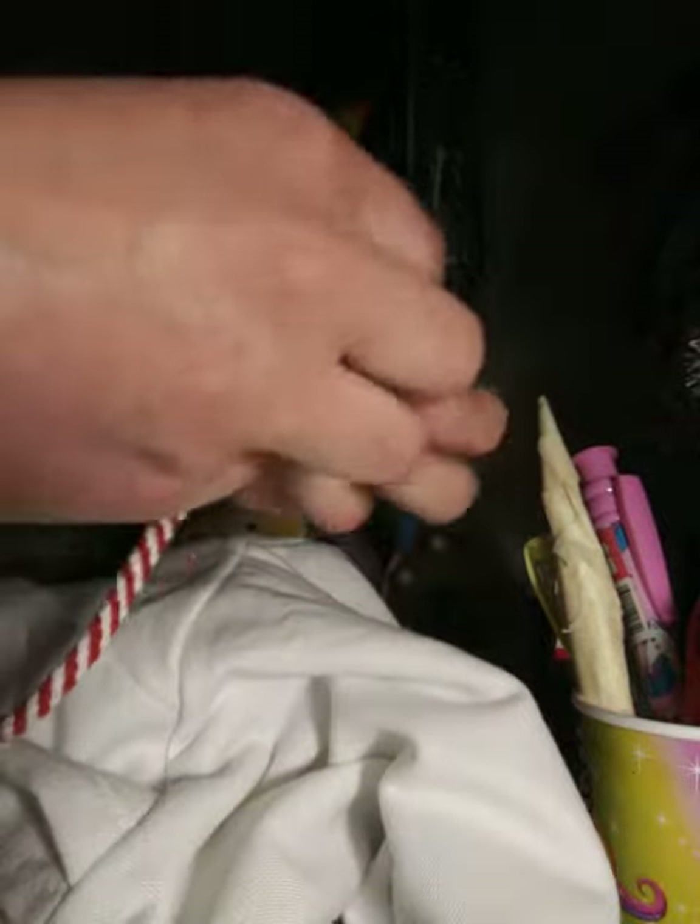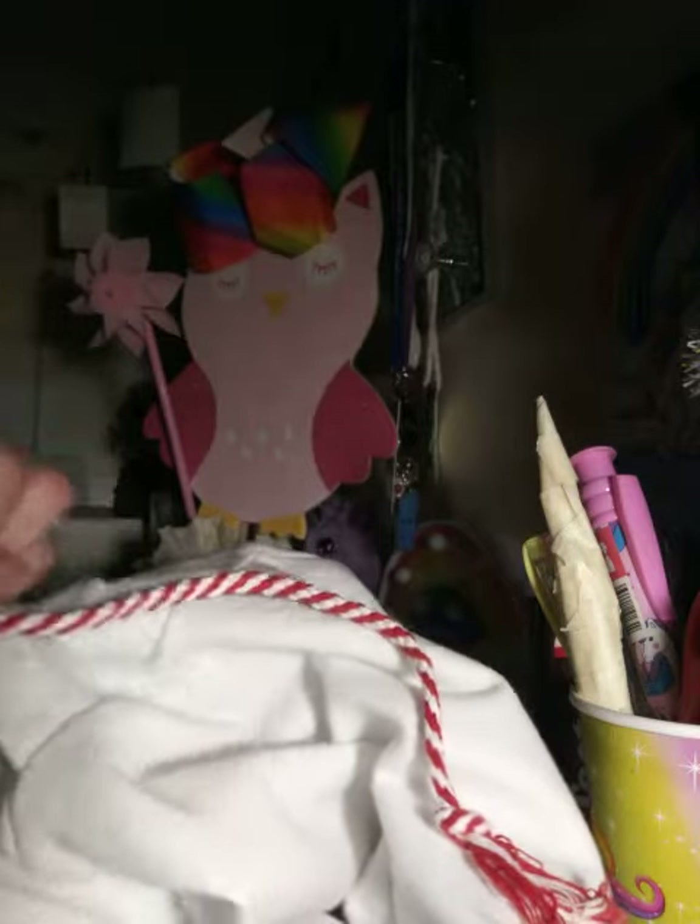If you are afraid to have your hoodie string getting tangled again, just make sure to make a knot — a giant knot — so it won't go right back in.